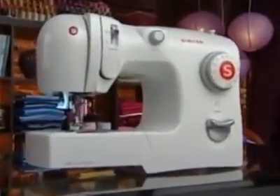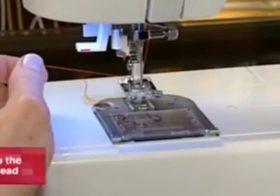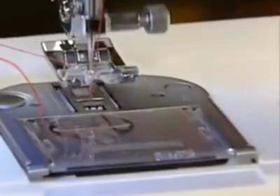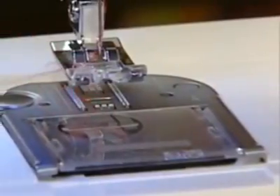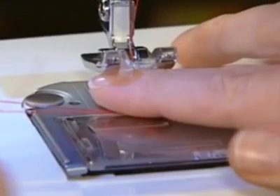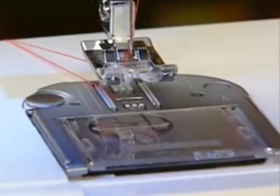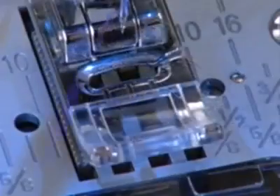Before you start sewing you will need to raise the bobbin thread. To do this, hold the upper thread with your left hand. Turn the hand wheel toward you or counterclockwise, which will lower and then raise the needle. As you turn the hand wheel, lightly pull the needle thread. The bobbin thread will be drawn up through the hole in the stitch plate. Slip the threads into the groove on the foot, then place both threads under the foot toward the back. On some machines the groove is in front of the foot and on others it is on the side.